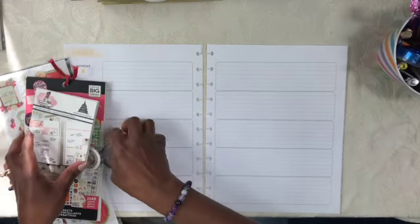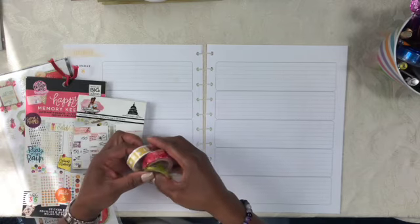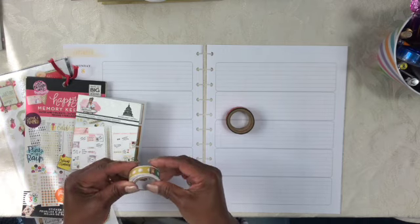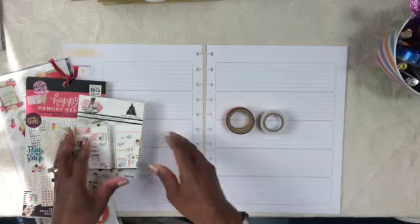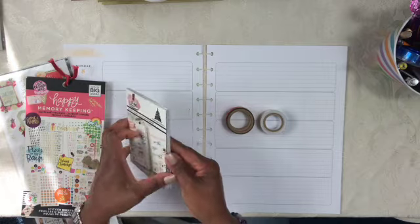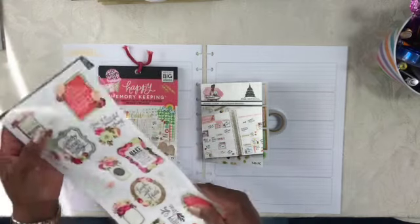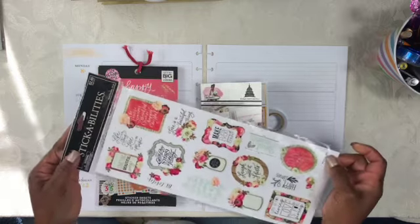Before I begin, I want to show you some of the things that I pulled out to help me with this spread. I am using two rolls of washi tape. I'll also be using these bulletin strips here. I also pulled out my Capital Chic Design monthly stickers, my Happy Planner Memory Keeping Dates and Holiday sticker book, and lastly, a sticker sheet from the Paper Studio sold at Hobby Lobby.